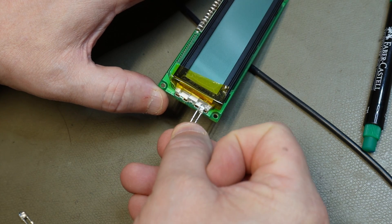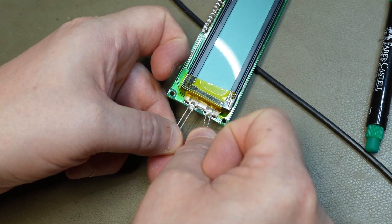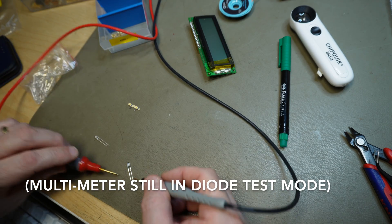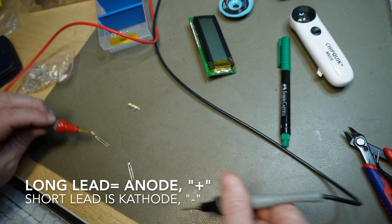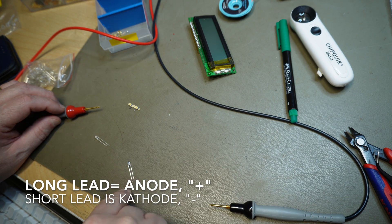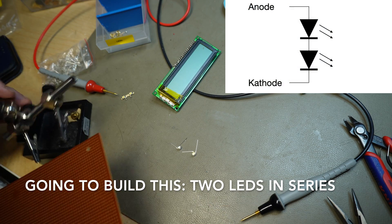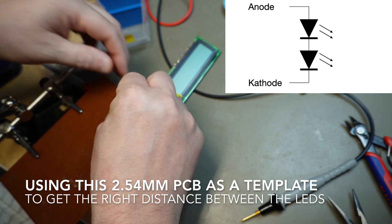So I'm going to put some solder here, like this. This is also white. Anode, cathode — plus, minus, plus, minus. No, so...